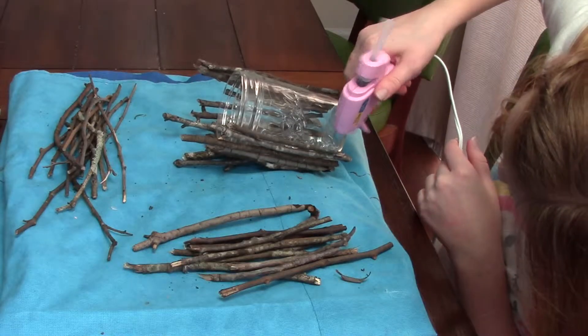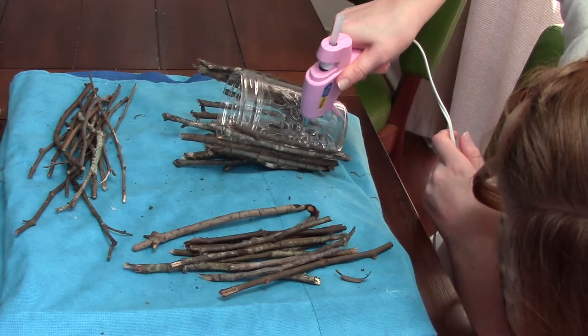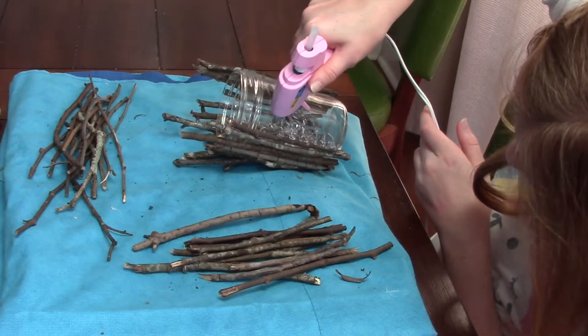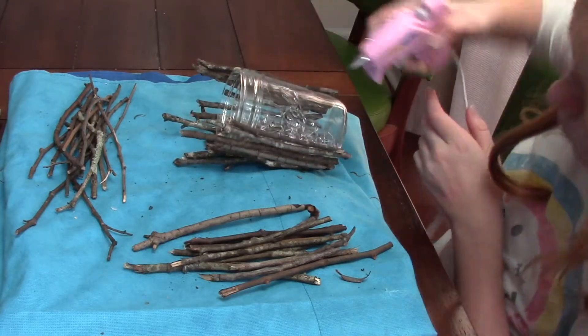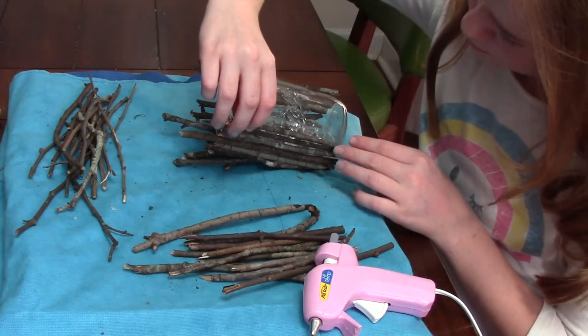Since we've measured all of them out, it's time to start gluing them onto our jar. I found it easy to do a zigzag line and then put on multiple sticks at a time — it's just easier to do it that way.